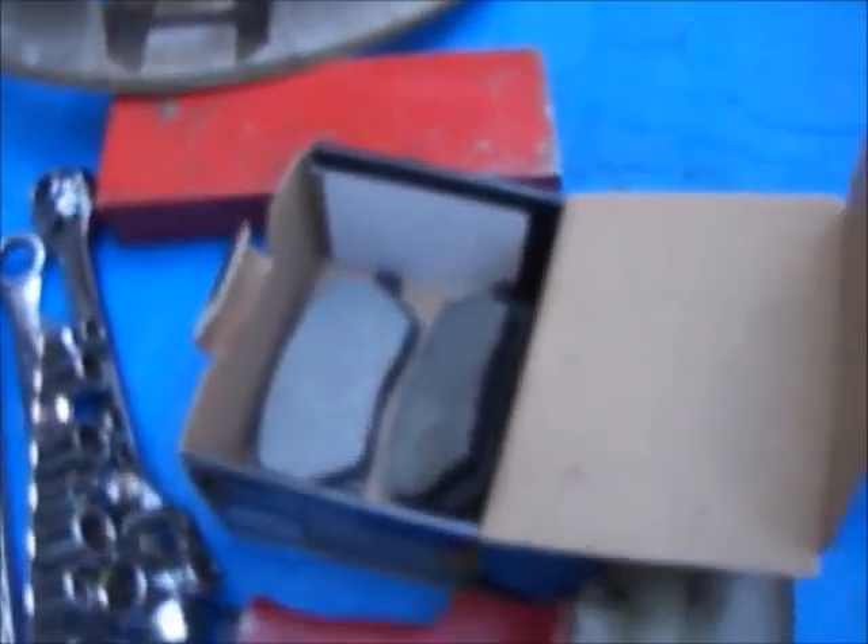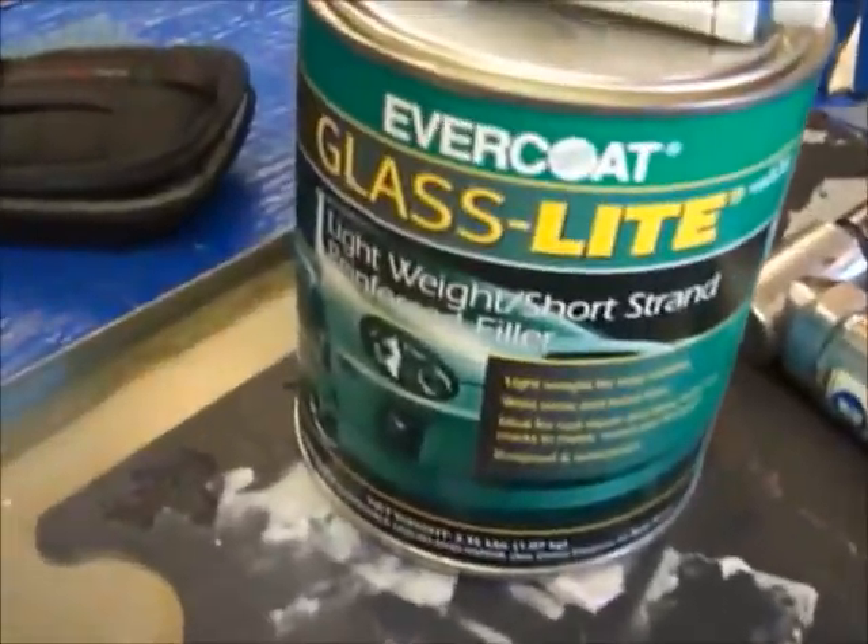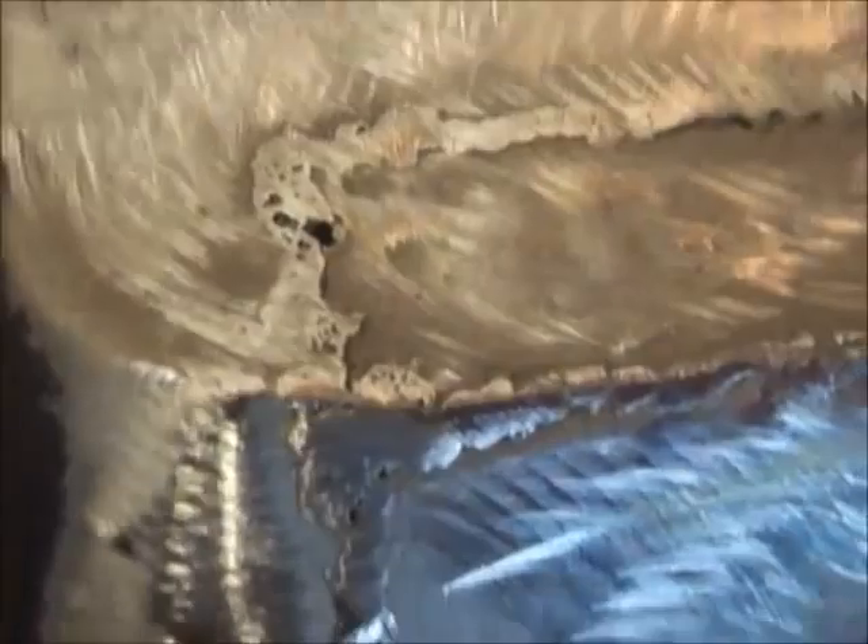These welds aren't even as good as I thought - they're even worse than I thought. I'd re-weld that but getting this back to the shop to the welder is kind of a big deal, so I'm gonna make sure and work that right down into there and fill this in. I got it all sandblasted and cleaned, then took some 36 grit and roughed up all around there to make sure there's a really good mechanical bond for the fiberglass filler.